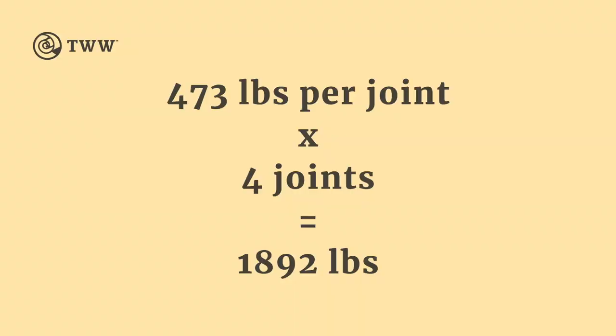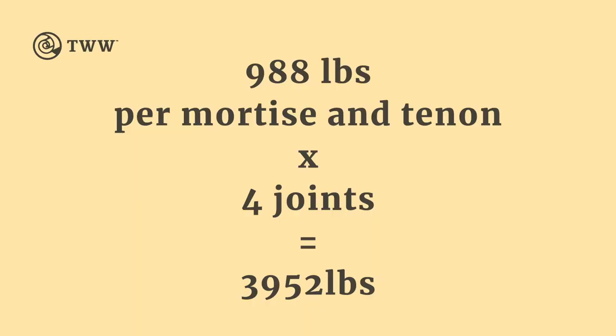Using Fine Woodworking's butt joint number at 473 pounds, multiplied across four joints, we end up with 1,892 pounds of total support. Even with a picture frame under corner-to-corner pressure, all joints spread the load. Now for the mortise and tenon: even the weakest version at 988 pounds gives us 3,952 pounds across four joints. So if you're making a door — a four-joint door — would you rather have that 1,200 to 1,800 pound range, or nearly 4,000 pounds of total support? The answer is pretty obvious.